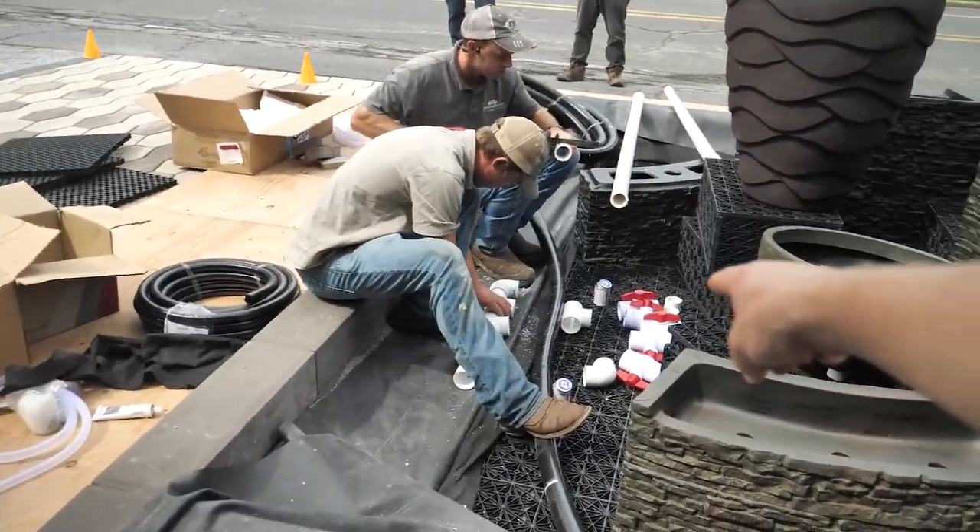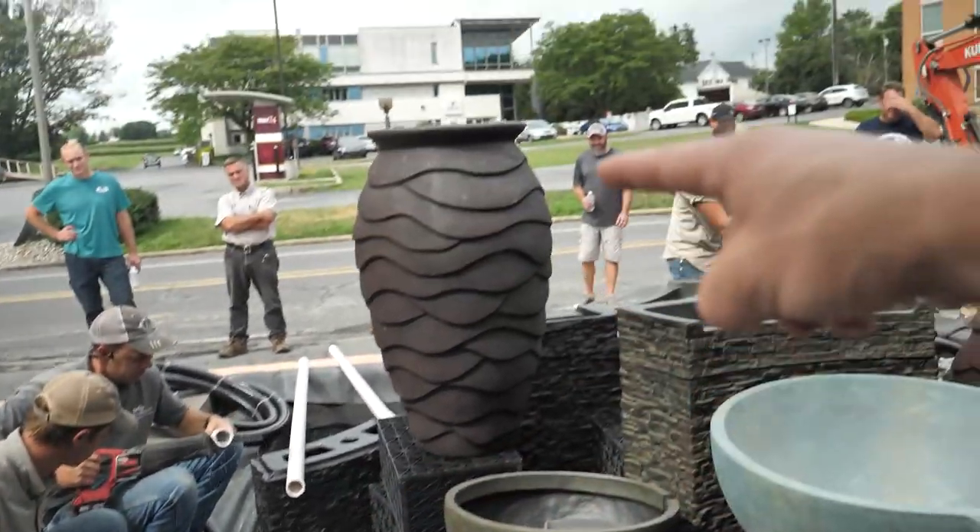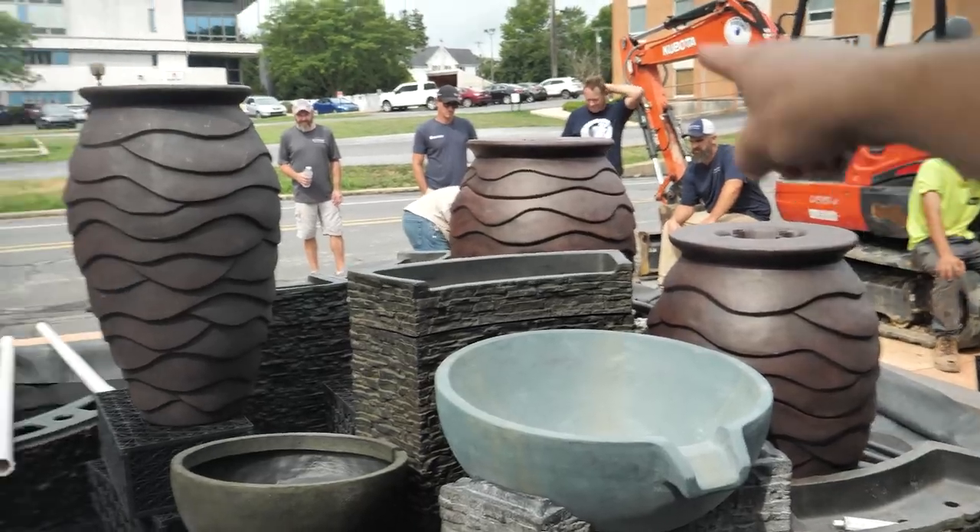Ben right here is building out the manifold to get all the ball valves to feed all those different urns and walls.